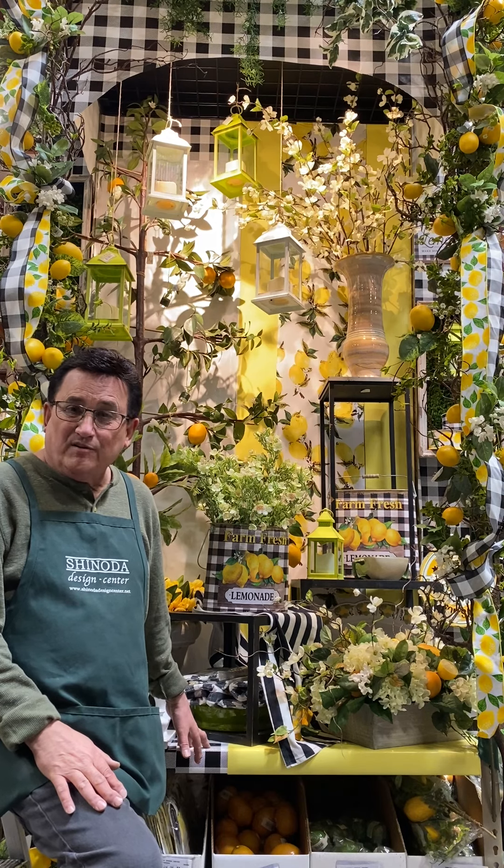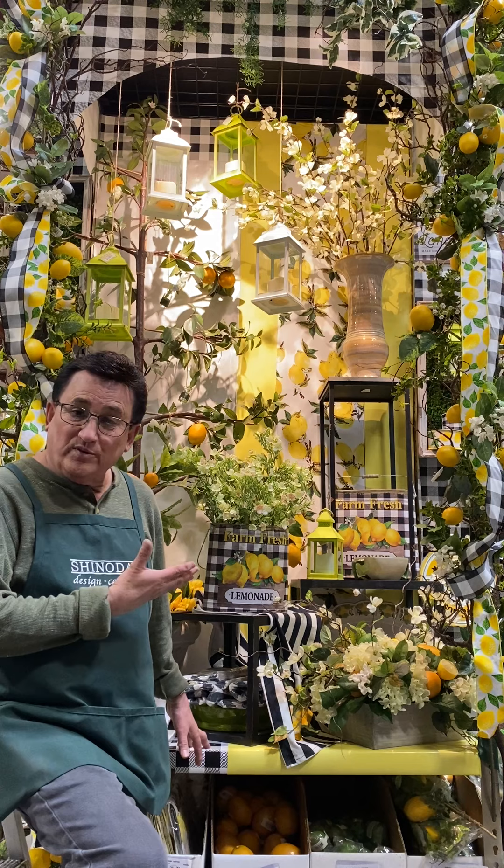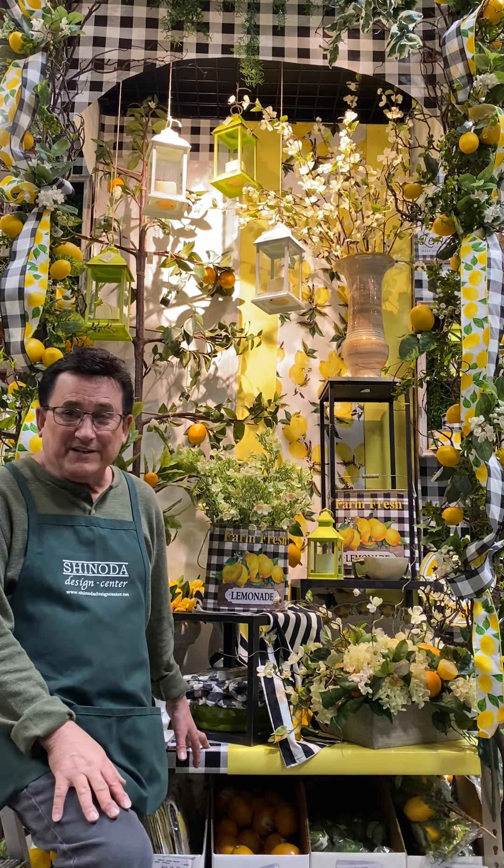Hi, I'm Daryl Popper, AIFD, floral designer and visual display artist at Shinoda Design Center. I want to share with you a vignette that I just finished. This one is called When Life Gives You Lemons, Make Lemonade.